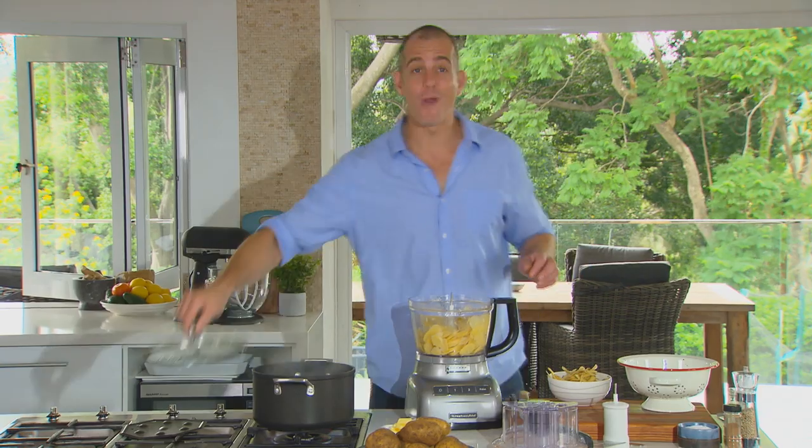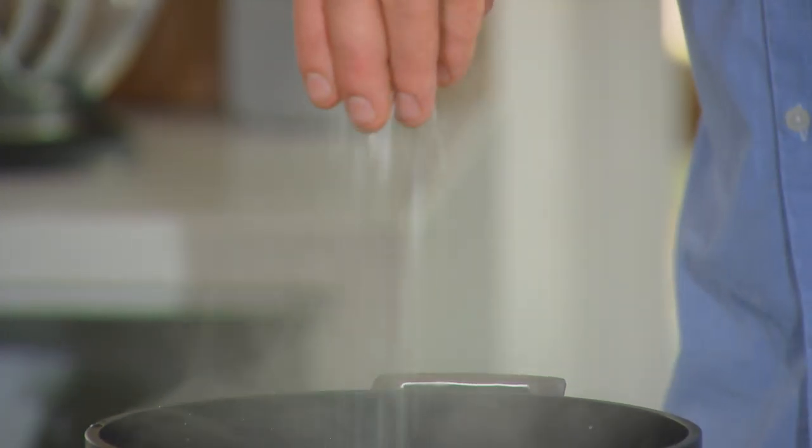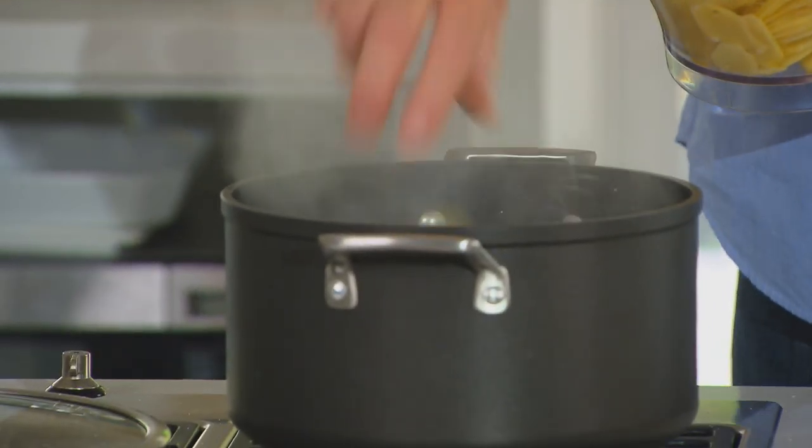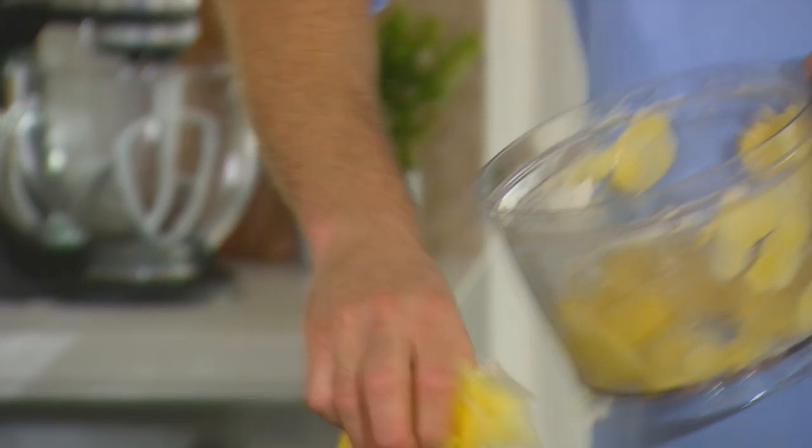You'll need a large pot of rapidly boiling water, and to that you'll add a generous bit of salt. The potatoes are going to need to cook for about four minutes only, until they're just tender. Don't overcook them — just tender.